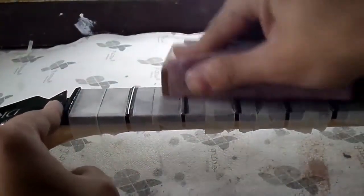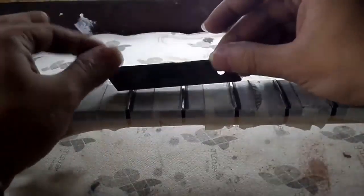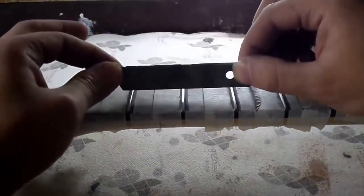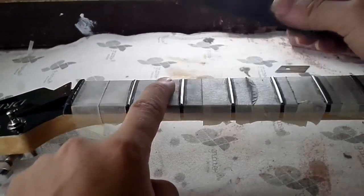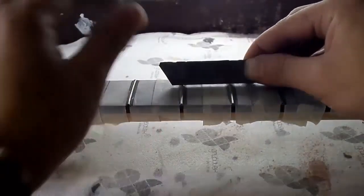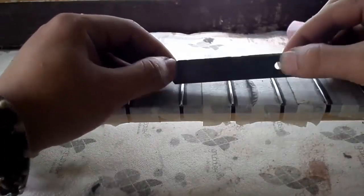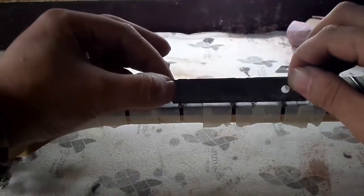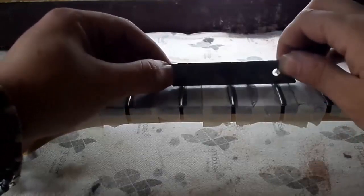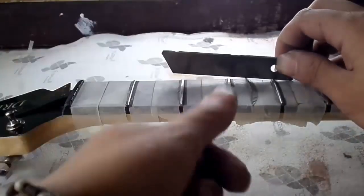This guarantees that the strings will not buzz on these frets. Now we carry out the same process starting from the second fret, checking the following three frets. In this case, the blade does not balance to either side, which means those three frets are already level.